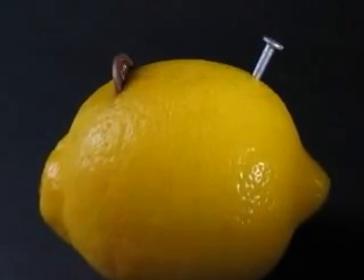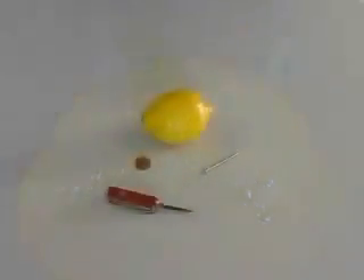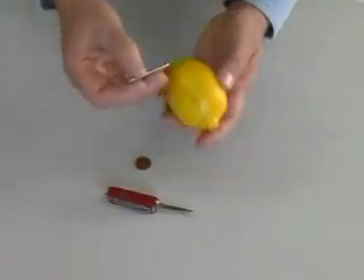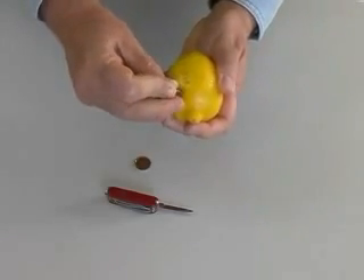This is the famous lemon battery. Let's make one. We know that a battery can be created by suspending two different metals in an acid. Lemons contain citric acid.